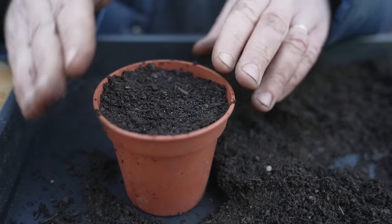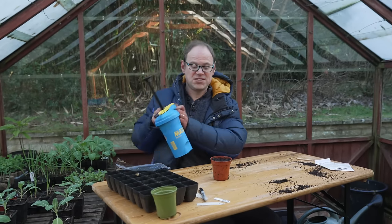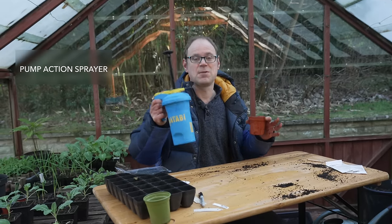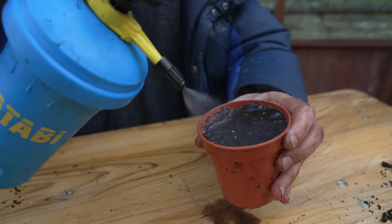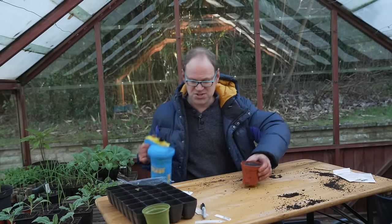The second thing we can do once we've watered them is just to cover them to raise the humidity. So let's give them a bit of water first. This is what's called a pump action sprayer — you just pump it up, it pressurizes it, and then it gives a lovely fine mist of water which is really useful because it doesn't disturb the seeds you've just sown.